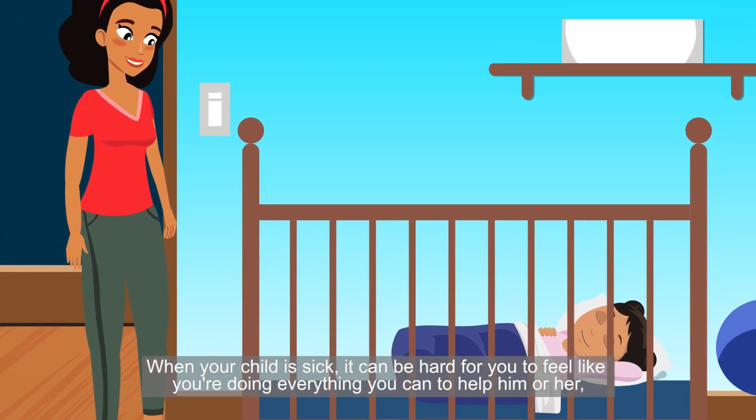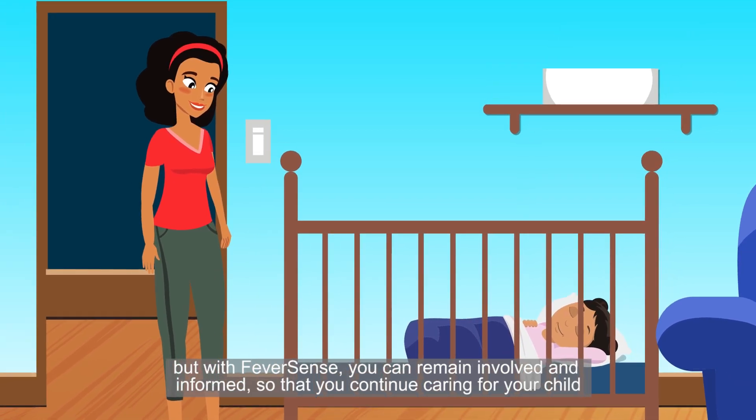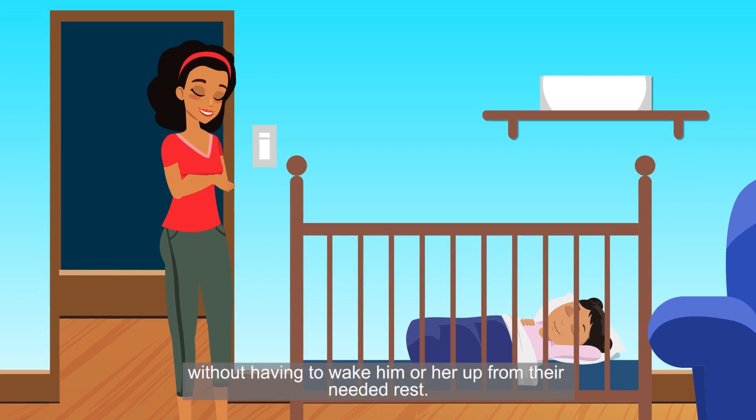Everyone in your family can rest easier, as FeverSense automatically alerts mom or dad to any important changes in their child's temperature. When your child is sick, it can be hard for you to feel like you're doing everything you can to help him or her. But with FeverSense, you can remain involved and informed, so that you continue caring for your child without having to wake him or her up from their needed rest.